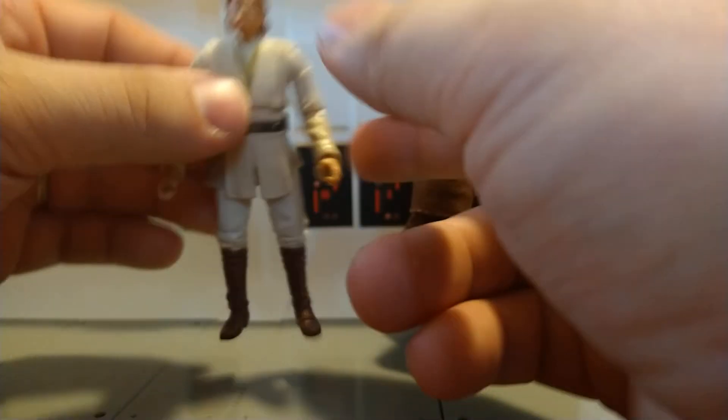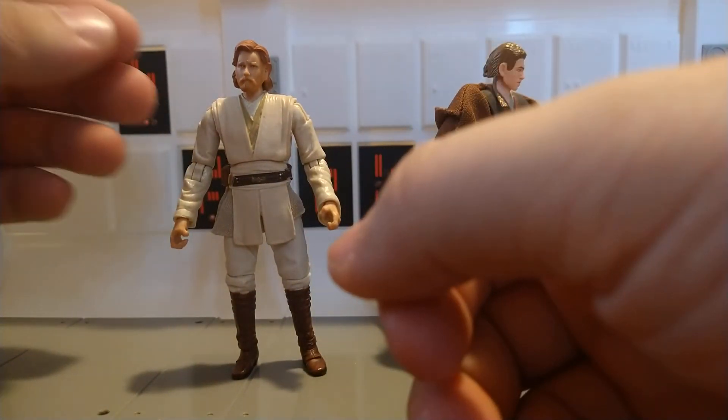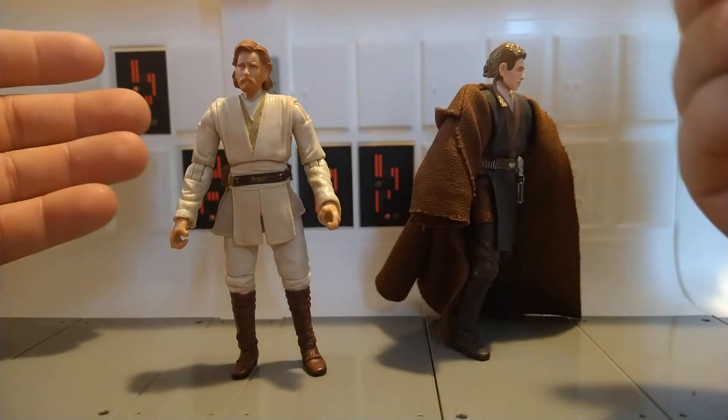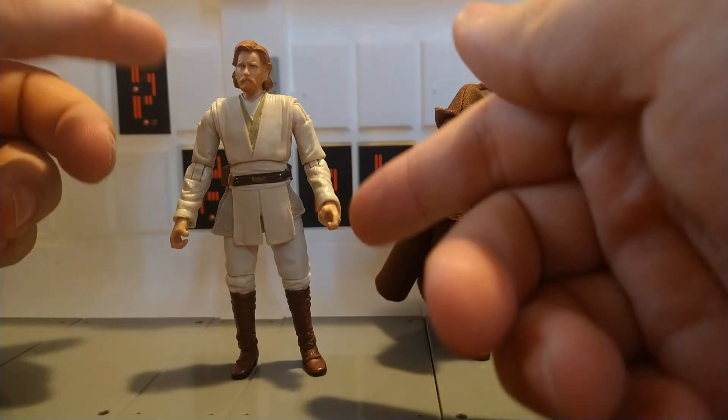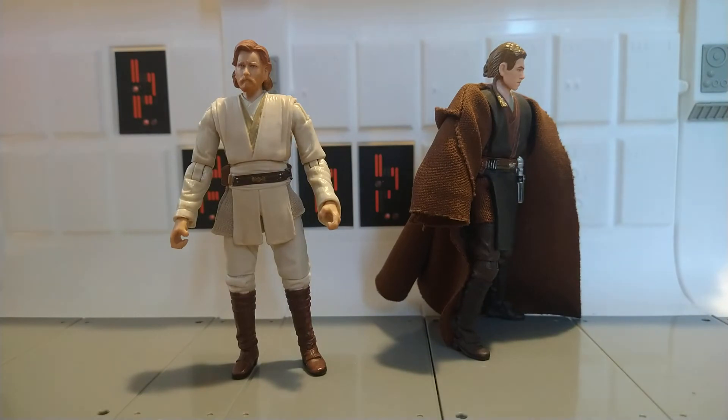Like I said, definitely a nicely timed release from Hasbro in conjunction with the Kenobi series — just got the thumbs up. So go ahead, like, comment, subscribe, and follow me on Instagram at JohnRunner88. I did some fun master-padawan pictures over there with Anakin and Obi-Wan, utilizing some Mattel Jurassic World figures since Hasbro isn't making any animals or creatures for us. Thanks for watching everybody, bye!